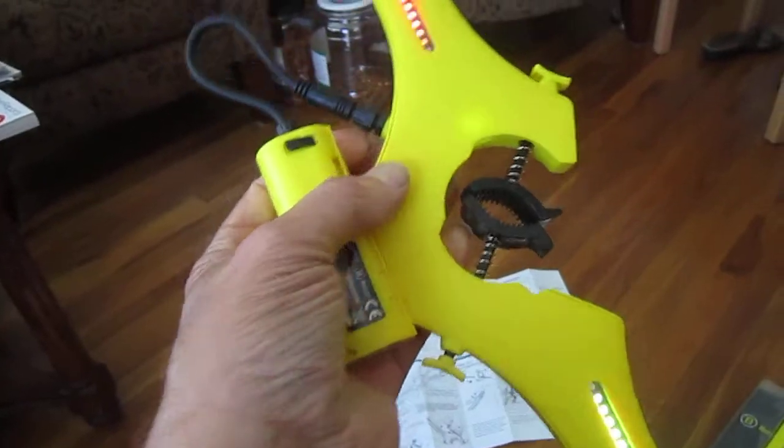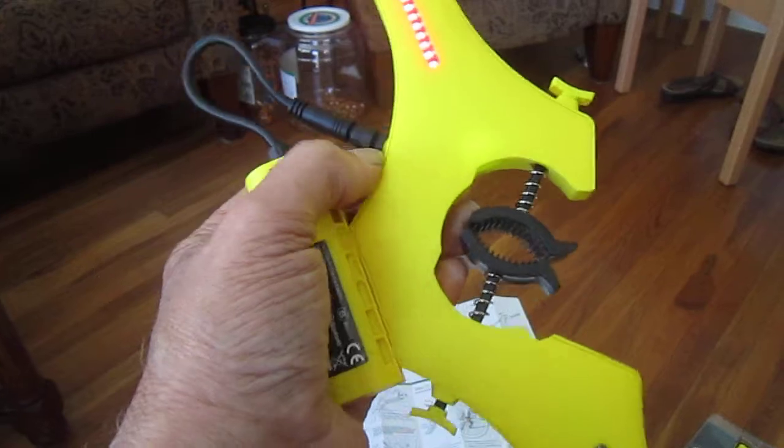The battery slides on very easy. It's got three little pins you've got to be kind of careful with. But once it's on there, it's got a little collar — you screw that down and tighten it up.